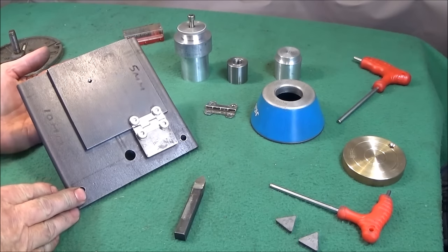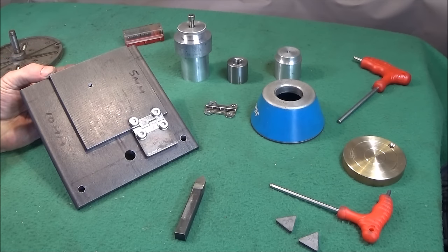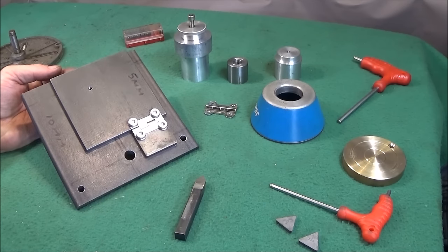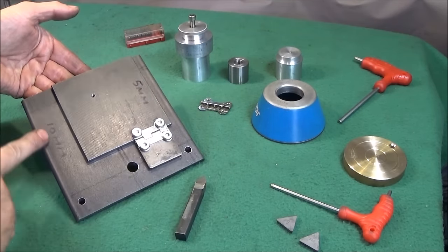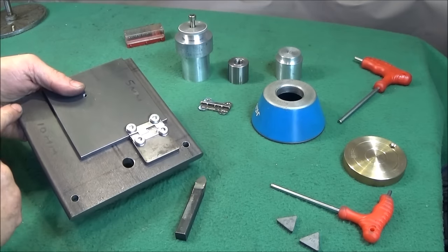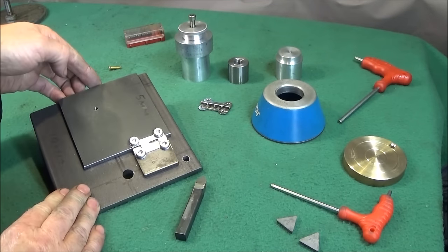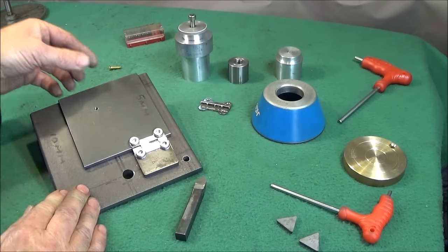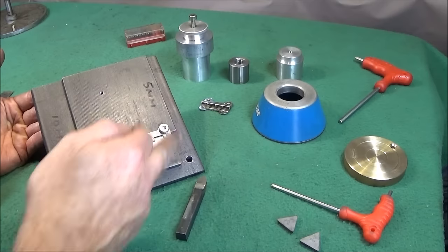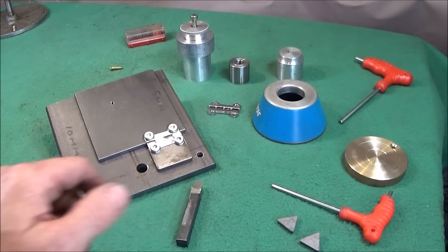Next I made this heavy-duty lapping table up, which can be used on both my mini lathe and my Myford ML7, so it's a universal fit and it can probably be adapted to fit on almost any lathe. Basically it's made up out of two heavy steel plates - the large one is 150 millimeter square and 10 millimeter thick, and the smaller one on top is 100 millimeter square and 5 millimeter thick. You can get both of those steel plates on eBay for about 12 pounds including postage.